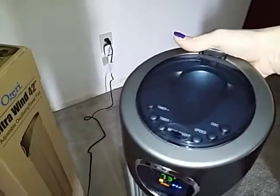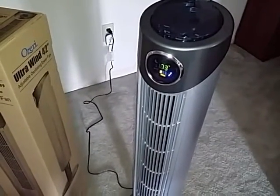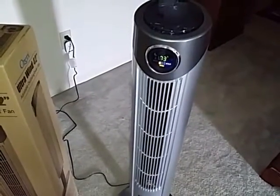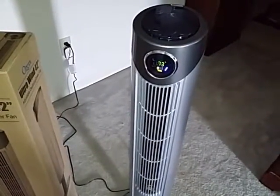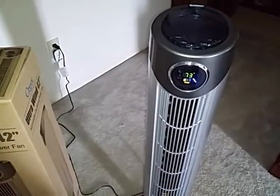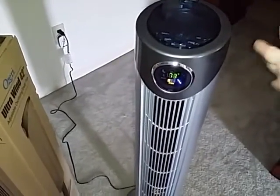It is lightweight — even with the handle, it's pretty lightweight — pretty much what you'd expect a fan to be. The power cord is nice and long, about six feet, so it can reach a pretty good area. One other feature I like about this fan is when you plug it in or unplug it, it makes a beep. So you know it's ready to go. If you're fumbling behind a couch trying to plug it in and you're not sure if it's the right cord, when you hear the beep you know this fan is plugged in. I thought that was a nice little handy feature that Ozeri has with the fan.